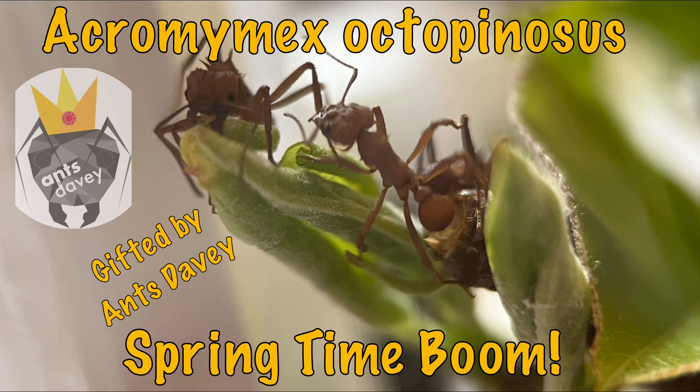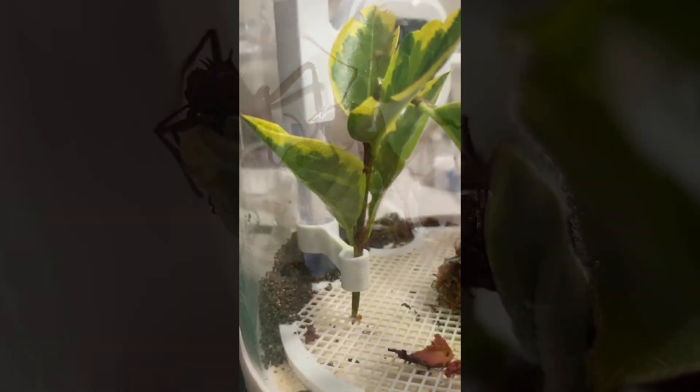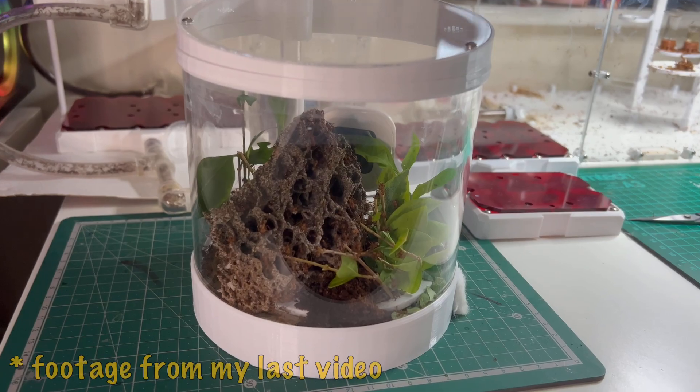I called this video 'Springtime Boom' mainly because I couldn't think of another name, but it is springtime and there's going to be a large variety of leaves to feed our ants. As a leaf cutter owner, I've been really restricted over winter — dried rose petals work but don't have the carbohydrates the ants need. I've mainly been using Japanese privet, which is fine but lacks variety, and other plants have produced slow growth.